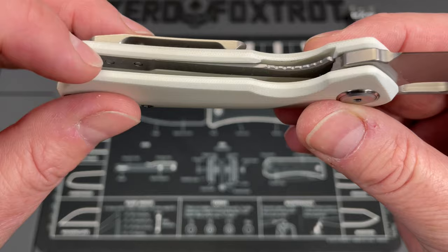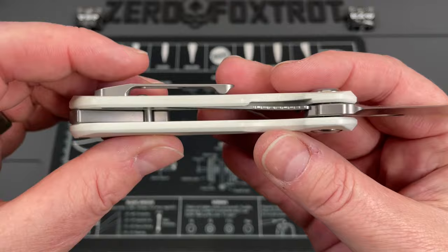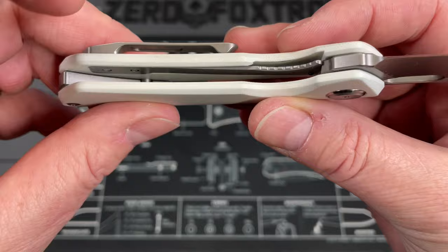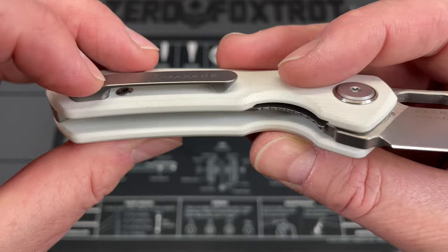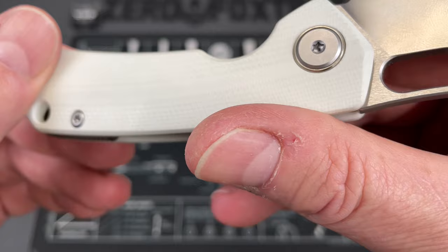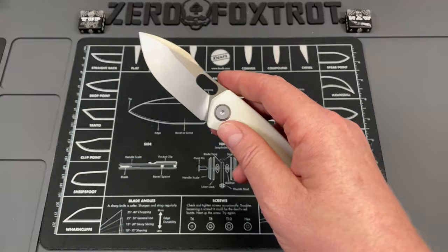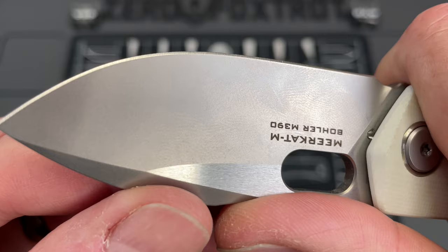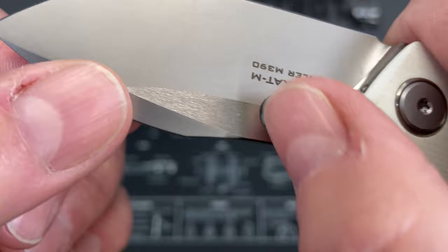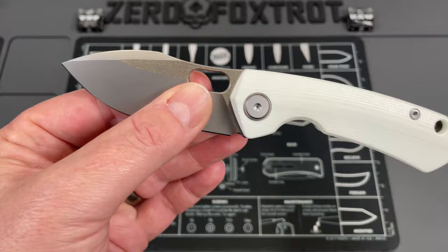The liner isn't a full liner — it's more akin to a sub-frame lock where a liner is screwed into the scales. That makes this a fairly light knife because the only steel in the handle is the lock bar screwed into the G10. It's actually screwed into a pocket from the top — one of the pocket screws holds that piece in, and I wouldn't recommend removing it. The hardware is done beautifully with a really nice fine satin stone wash. You've got a polished pivot collar. I did a bunch of cardboard cutting with this and it cut really well — a belt satin finish with a blasted blade.